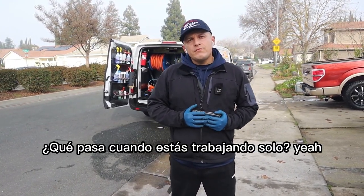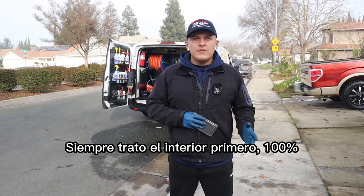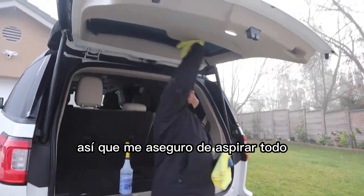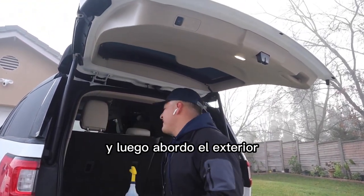What about when you're working by yourself? When I'm working solo, I always tackle the interior first — 100%. I make sure I vacuum everything, wipe everything down, do a preliminary wipe down of the door jams, and then I tackle the exterior.